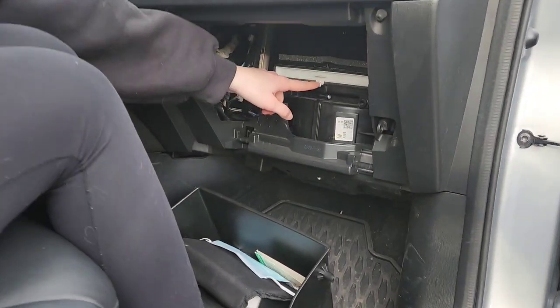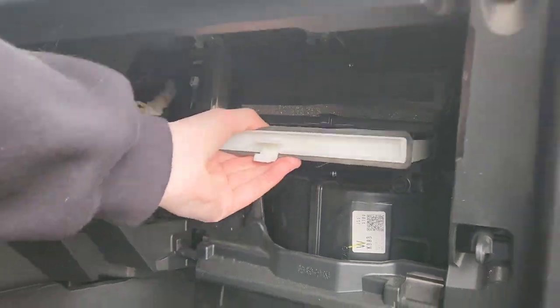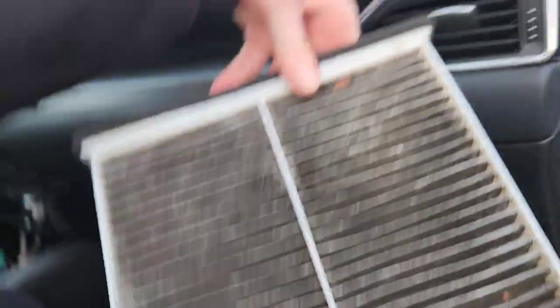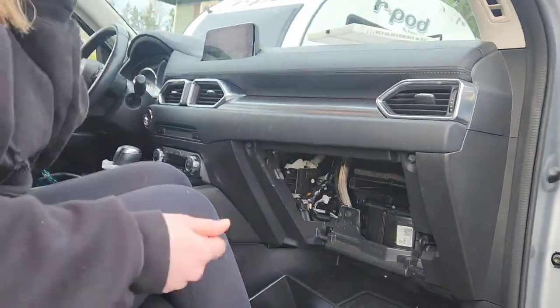Next you're going to look for this white tab down here. You're going to want to pull it up and pull it out, and then you see how nasty your air filter looks — a lot of pine needles — and then you throw it on the ground because you don't need it.